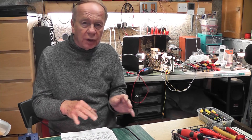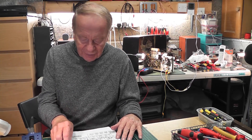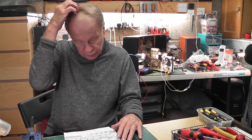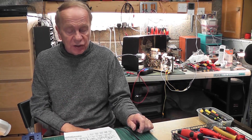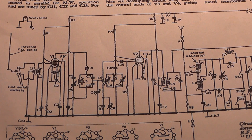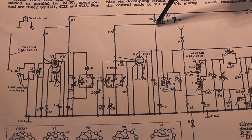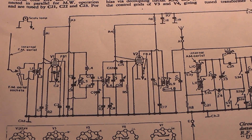Why did the original R6 burn out and go open circuit? It started to work again when I replaced it with two other resistors, but then I could smell something — the other two resistors were cooking up. So I turned it off. To my horror, those resistors were indeed starting to go black, the same fault as the original. So what was causing it? Here's the circuit diagram of the Philips B3G63A, and this was the culprit: resistor R6, which was virtually open circuit.